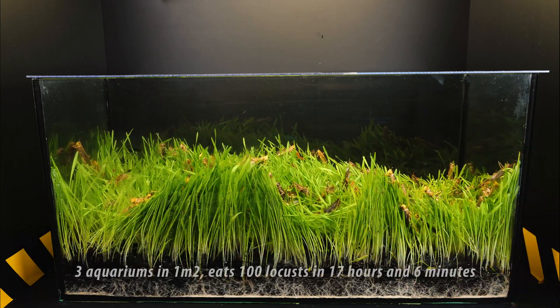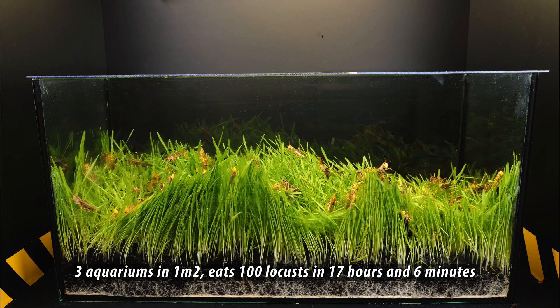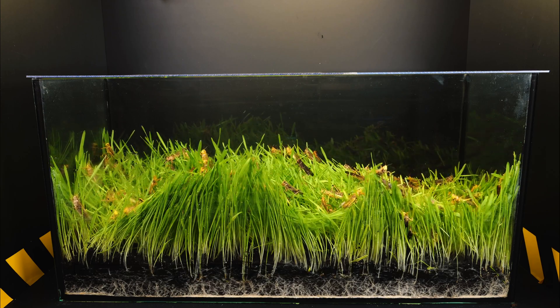Then, for three aquariums in one square meter, 100 locusts eat it in 17 hours and 6 minutes.